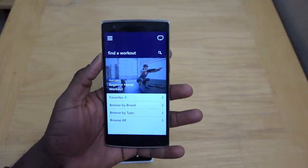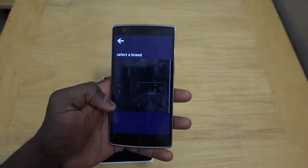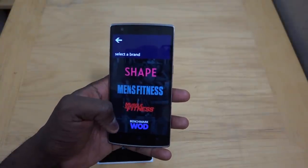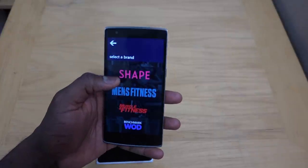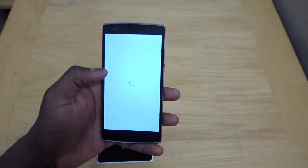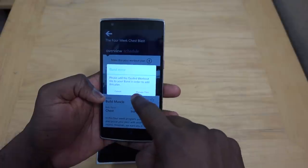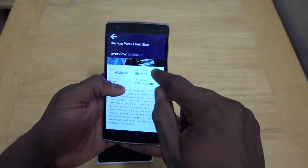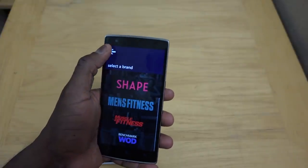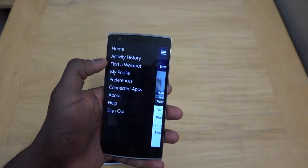Find a Workout is pretty cool, because Microsoft has worked with a couple of brands — you can get workouts from Microsoft, Gold's Gym, Shape, Men's Fitness, Men's Muscle, Benchwood, and more will come. For instance, I can do a four-week chest blast for my chest, a 60-minute intermediate workout. I can go ahead and make this my workout plan, add it to the band for guided workouts, or I can favorite it and basically save it for later. It's something that a lot of other fitness apps don't necessarily do, and I like that they actually bring that in.